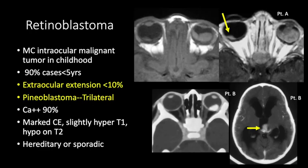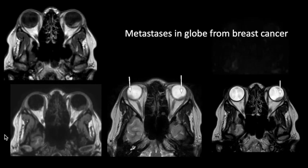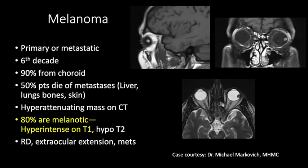Retinoblastoma may be hereditary or sporadic. Here we see a mass in the left globe and a smaller mass in the right globe — this was due to metastasis from breast cancer. Breast cancer metastasis can involve the globe or other orbital structures. Metastasis in the orbits can also be seen from lung primary, prostate, or other primary malignancies.